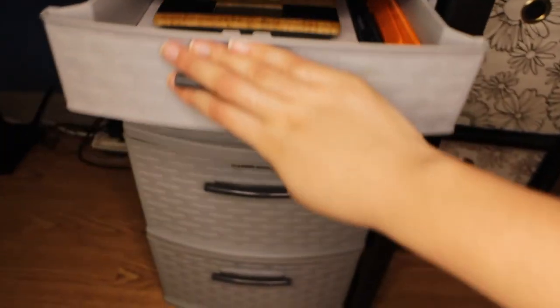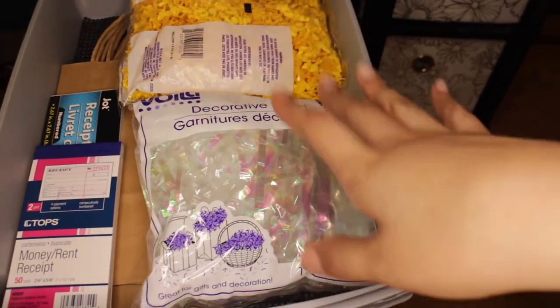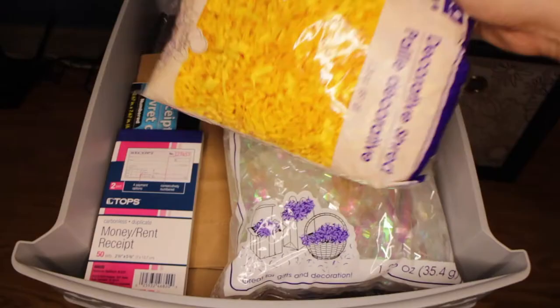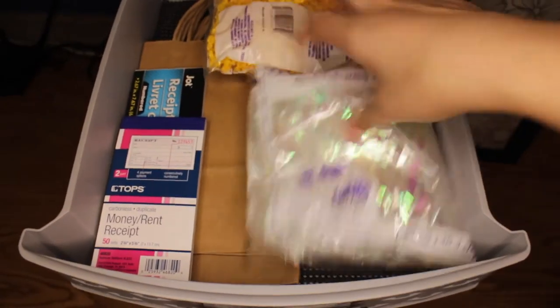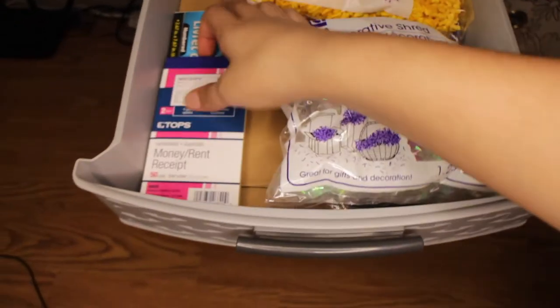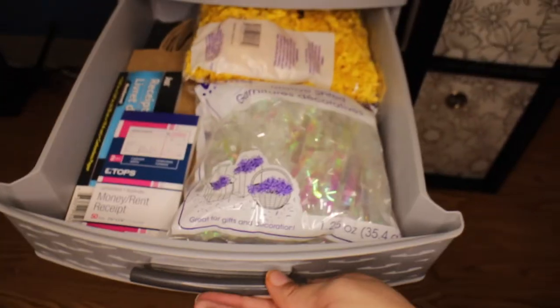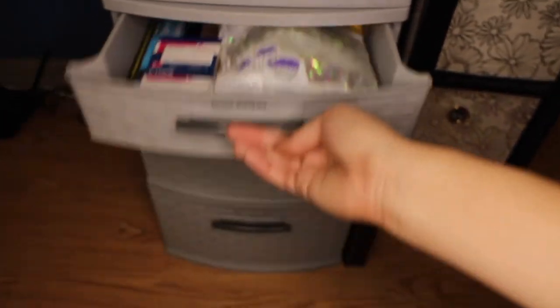Then this next drawer is pickup supplies, because I want to eventually offer pickup in the local area. I have shredded paper, little baggies, and receipt books. That's all of the pickup supplies I have.